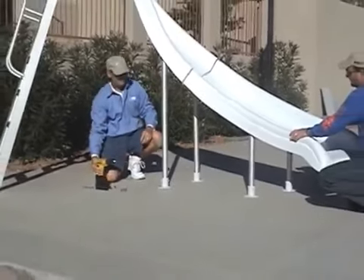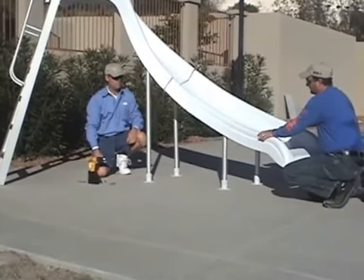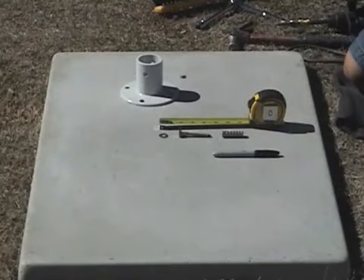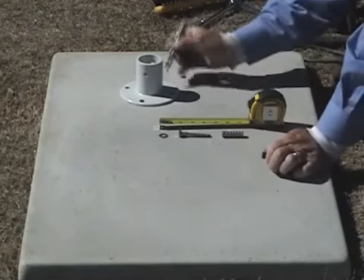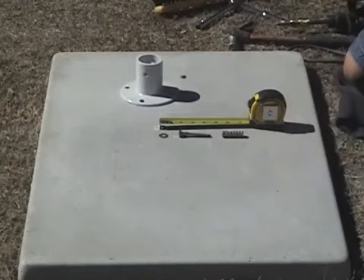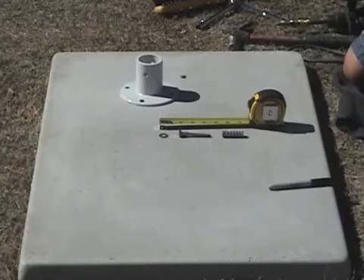That completes that part of the installation process. Now, at the end of this, we're going to show you how to actually drill the holes for the deck anchors. This is how we do the anchor bolts for the city slide. What you do is you take the leg support flanges and you use them as a template to mark the holes for the anchor bolts. Just like that. And you do the same thing for the ladder — use the ladder as a template.